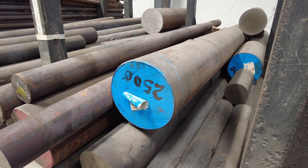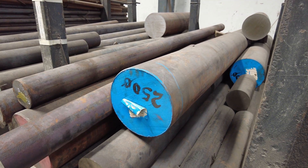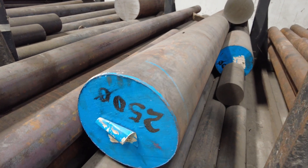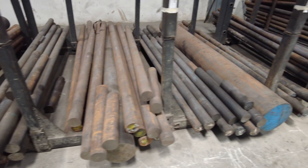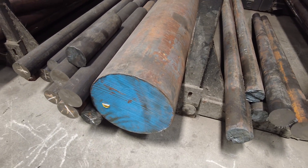Our log splitting cone bodies start off as EN8D steel in round bar format, just like this. You can see there EN8 — that is 250mm diameter. The diameter obviously changes depending on the size of cone; there is a 300mm diameter that will make the big cone.